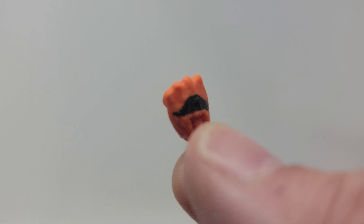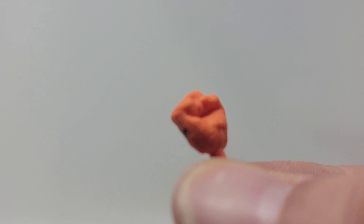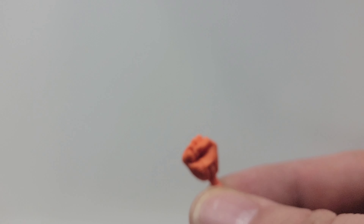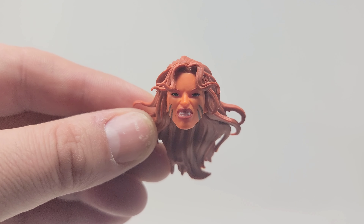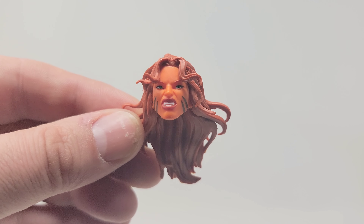Going over the accessories quickly — she just has two alternate hands, some closed fists with a little bit of black paint work on the top of the knuckles. That's good if you want to do different poses with her punching. And what I really like — same as with the She-Hulk — it comes with an alternate head sculpt. I think this is the one I'm going to pop on the figure. It looks really ferocious, just a mean look to it with those sharp teeth.